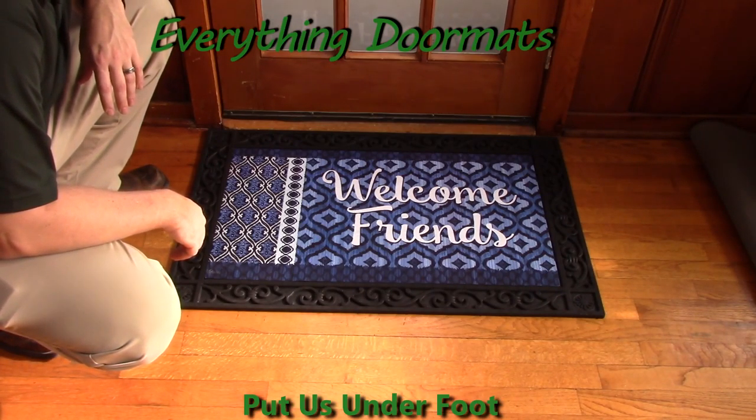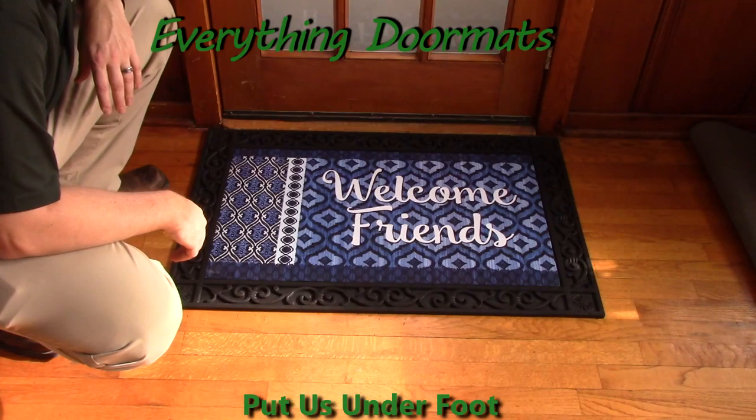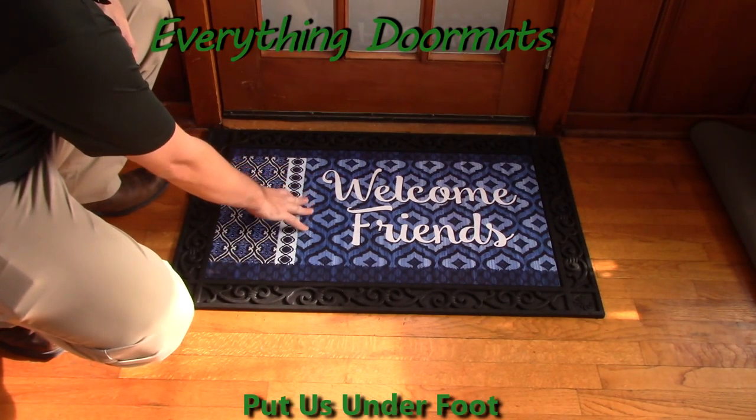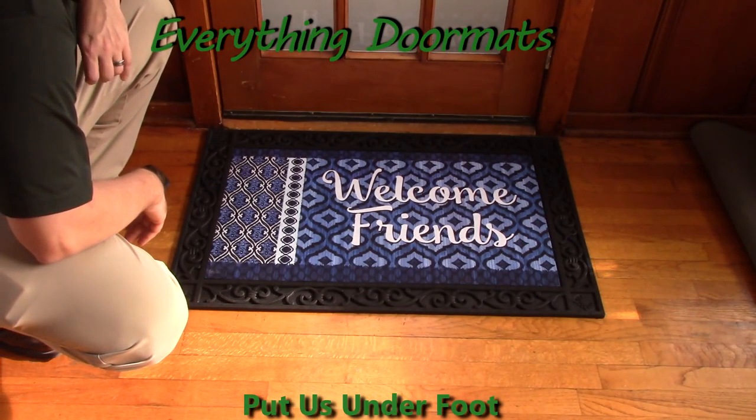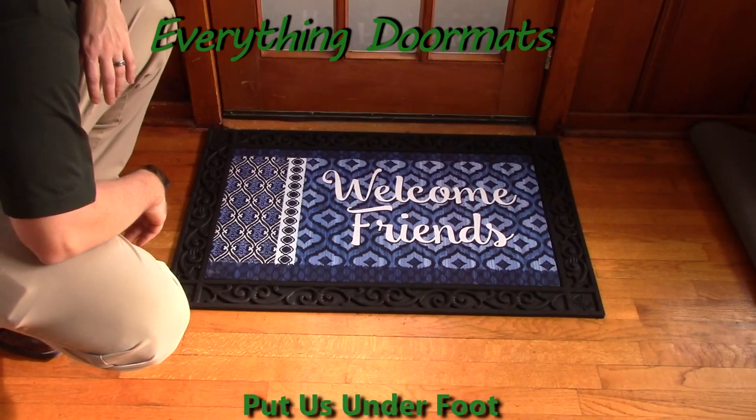This Indigo iCat Insert Doormat is a great addition to any home's decor, and is a great way to welcome friends to your home. You can find this mat in our Everyday category, which is under our Seasonal and Holiday Mats.